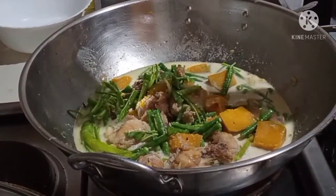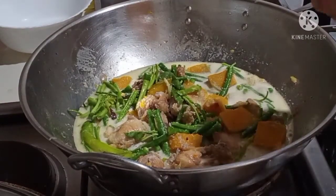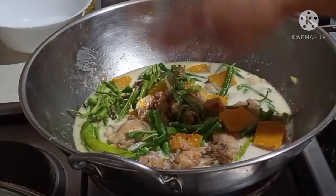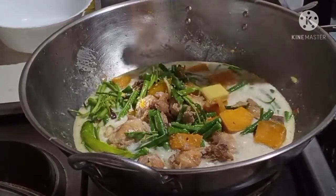Lagyan natin ng asin guys, kunti lang. Kaunti lang na, mag-sarap. King cubes guys, ilagay natin.